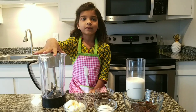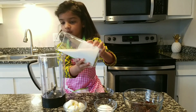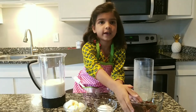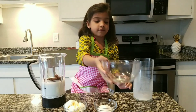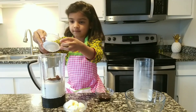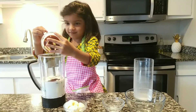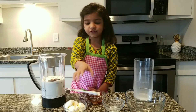Now we'll add everything to the blender. First we're going to add some milk, and then some chocolate cake. And then we're going to add the sugar. Then we're going to add chocolate syrup. Now we'll add lemon ice cream.